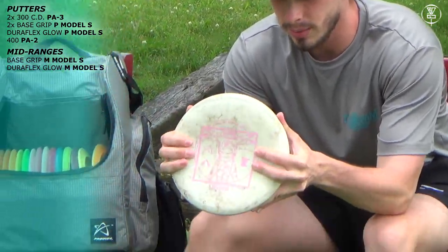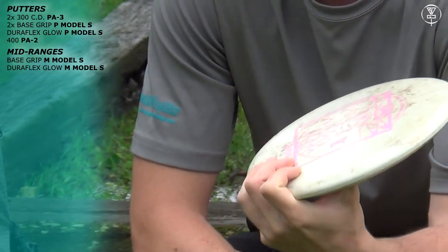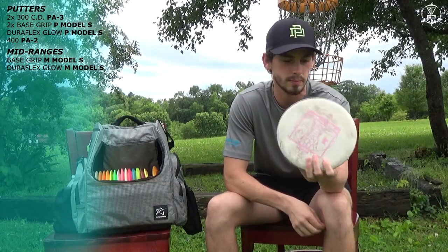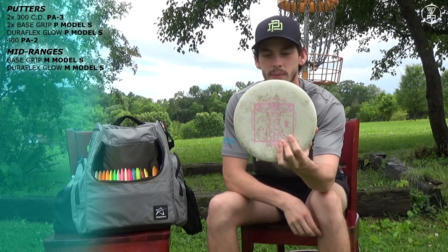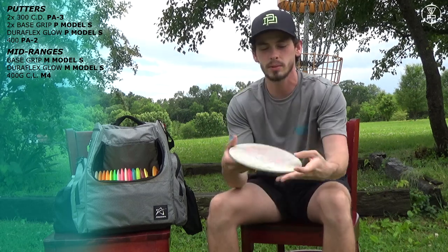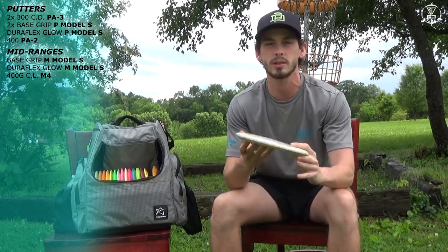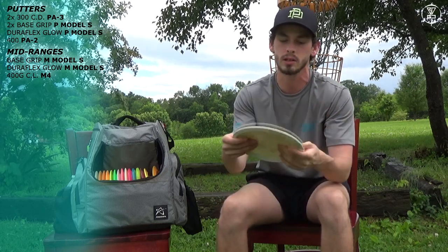And we have a very old one — I actually lost this for a while. I got it found and returned to me by Seth Overby. It's a good 400G M4 with the Keo Leviska stamp. It's very accurate, it's a laser beam — point and shoot. I can throw it as hard as I want on hyzer and it'll just go absolutely dead straight.